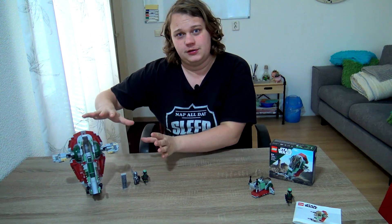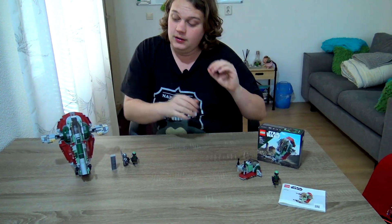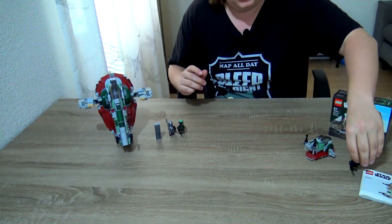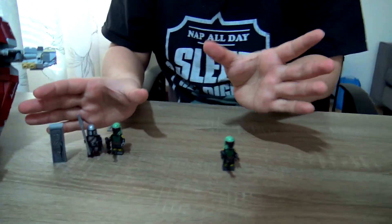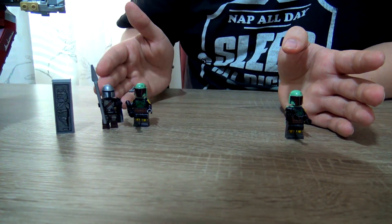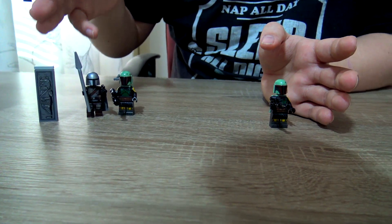We're back. On this side we have the bigger version — it's about three times the price of this one. Let's compare them. First of all, let's have a look at the characters. The right side is the bigger set, the left side is the micro fighter.